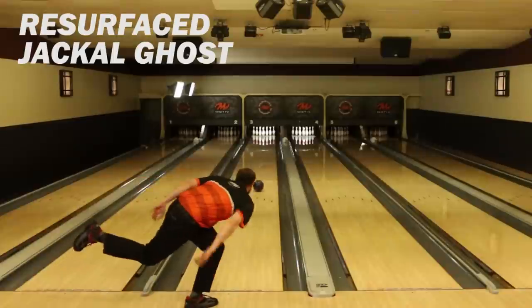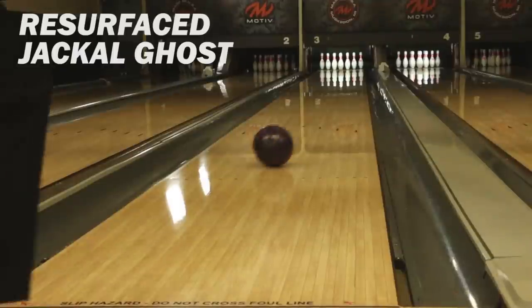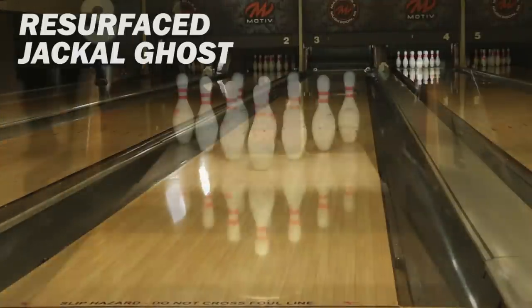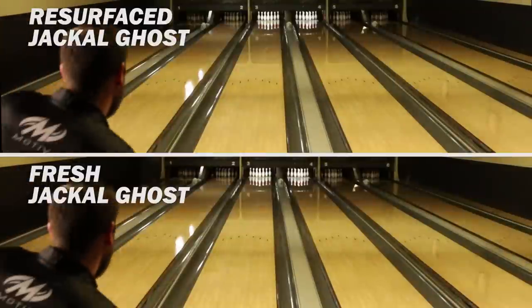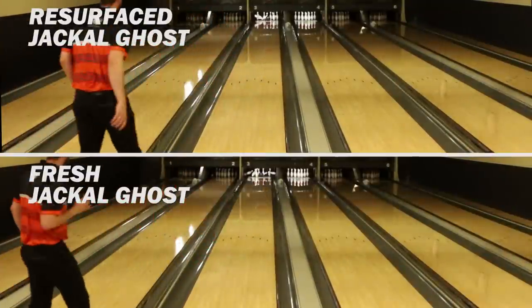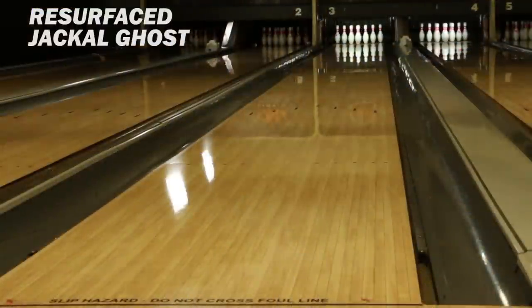As you can see in this comparison video, I didn't see a whole lot of difference in reaction between the resurfaced Jackal and the fresh Jackal I just drilled. If anything, the fresh Jackal was a little bit stronger in the oil, just because it didn't have any games on it — so you'll see me being a little further left in the pattern. Overall the shape down lane was very similar; the fresh Ghost was just a touch rounder and a little bit stronger down lane.